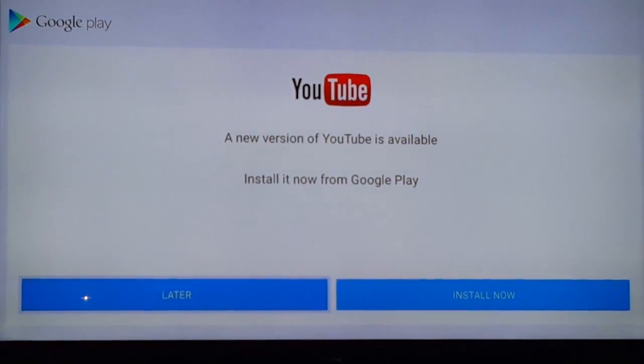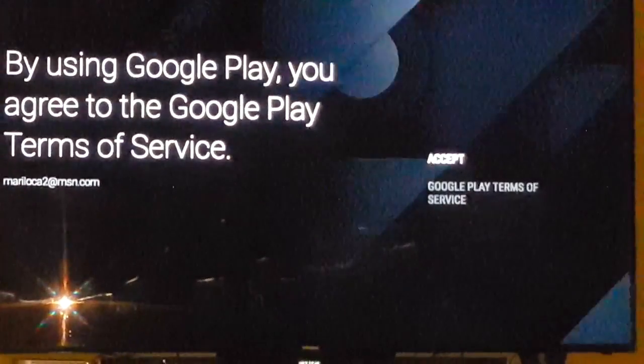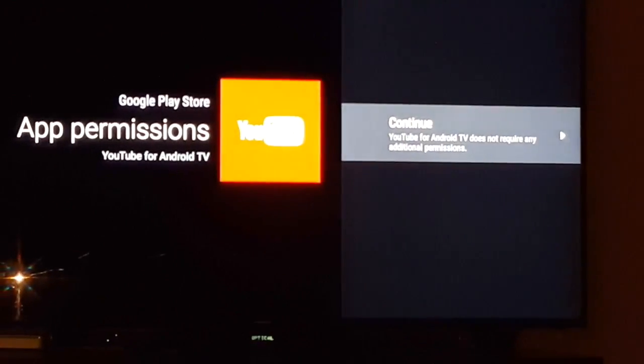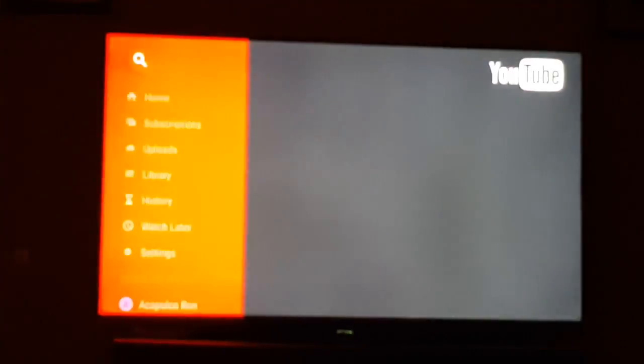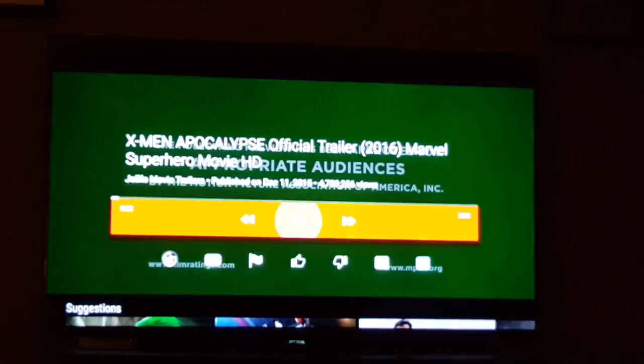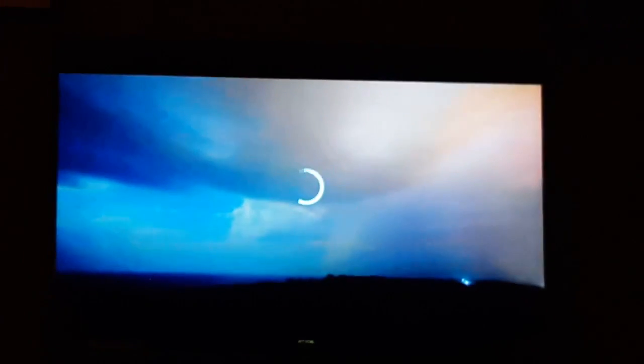Let's click on YouTube. It's got a newer version — it says to install now, so we'll go ahead and install the newer version. Now we're going to open it and go ahead and play this trailer. It's loading... and there it is, it's playing.